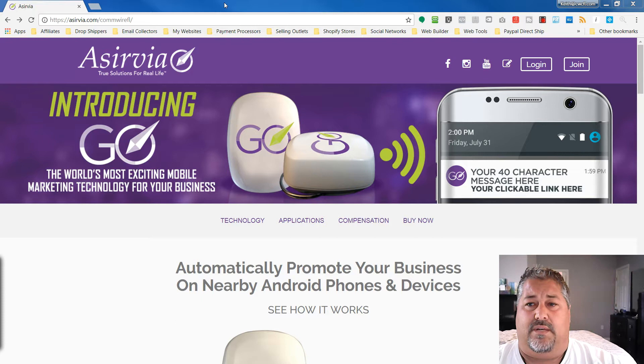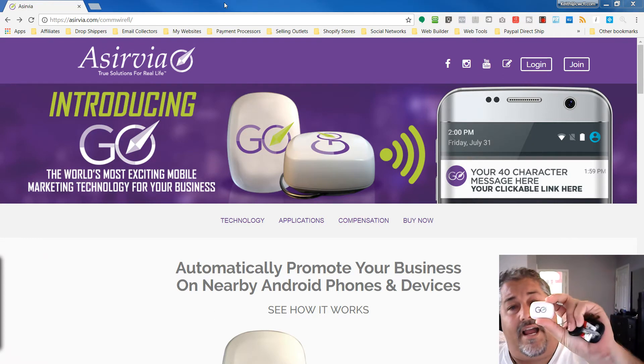A lot of questions I get are about becoming an affiliate and how to do it. This is a new company — it's only been around for about three months. I started about a month and a half to two months ago, so I'm in at the ground level. I'll leave my affiliate link at the bottom of the page. I've helped hundreds of people sign up underneath me and create funnels to get them new affiliates. I'm a digital marketer by trade and I use this for my companies — I highly recommend it.